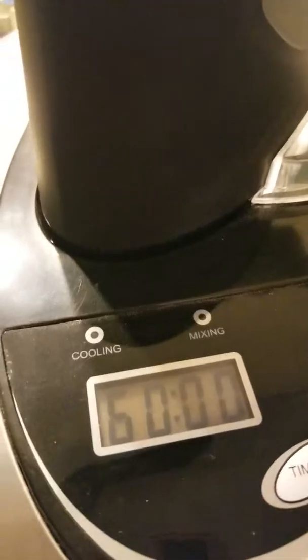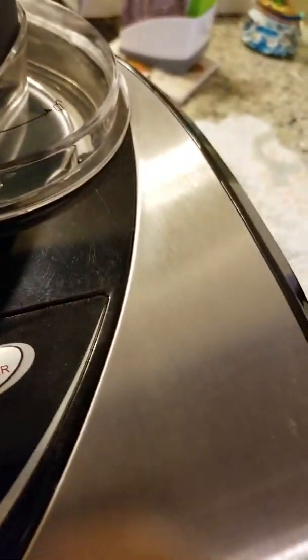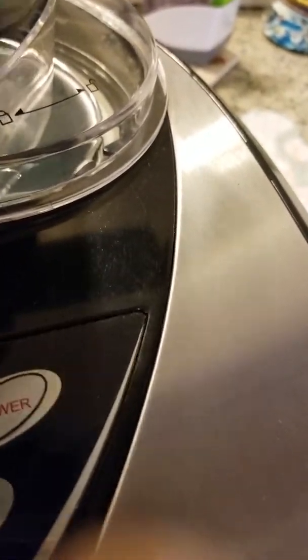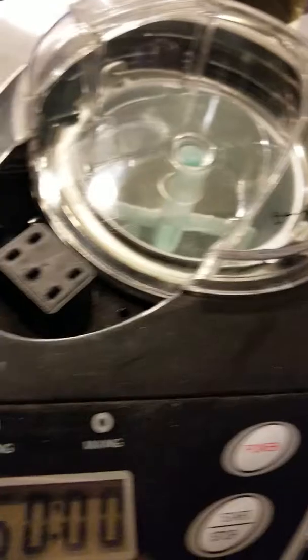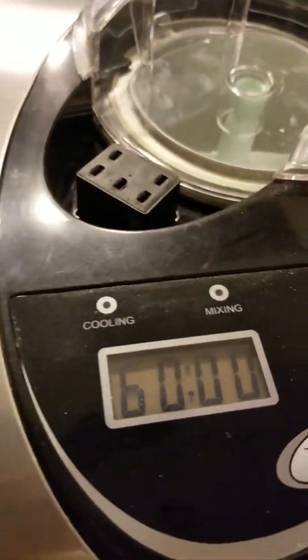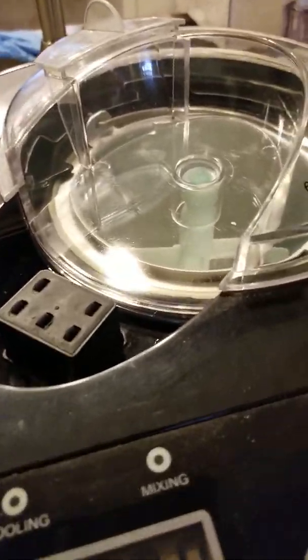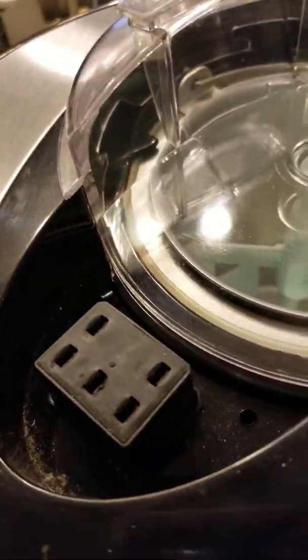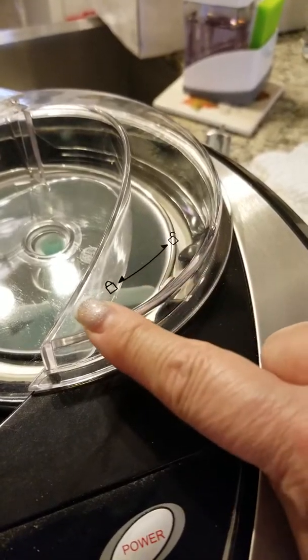Just so you know, the plug right here is live, and these connectors go into it, so you don't want to put any water near it — keep that dry. I'm going to unplug the unit because I feel a little uncomfortable working with anything live. There you go — it's unplugged.